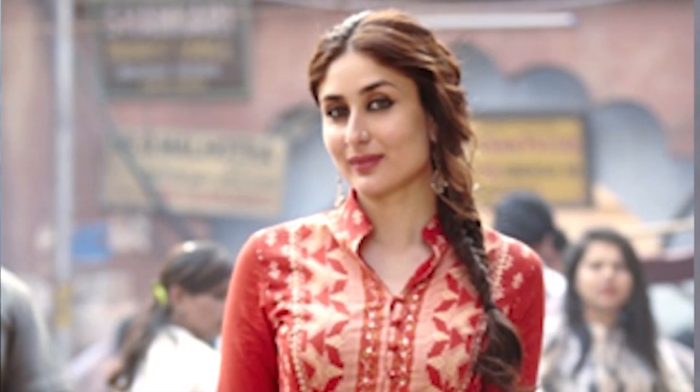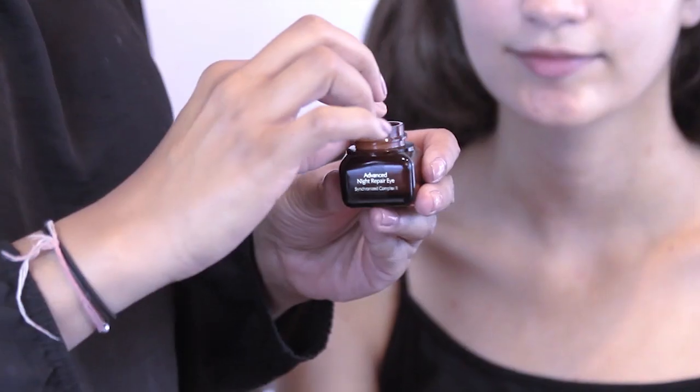Whilst the hair is a little bit more intricate, we've got a play of plaits and texture. Every look requires preparing the skin — the canvas of the painting. For Lizzie's skin,